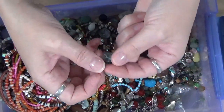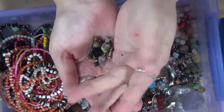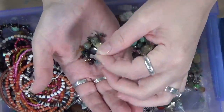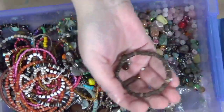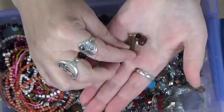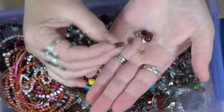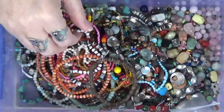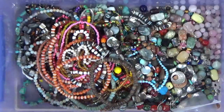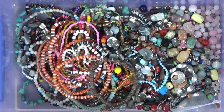I got a bead stuck under my fingernail. Little tiny beads. I have a lot of problems with my asthma. So there we go. There is my jar find of beads.